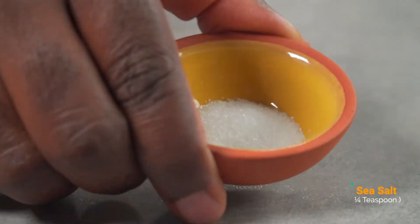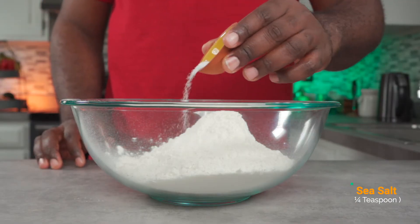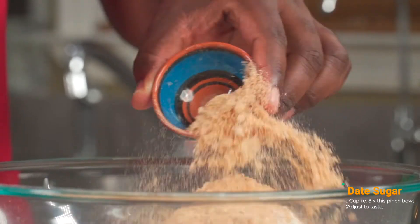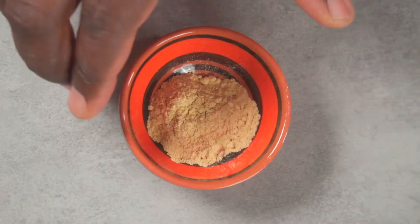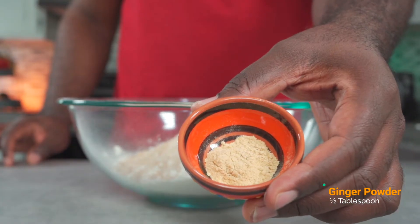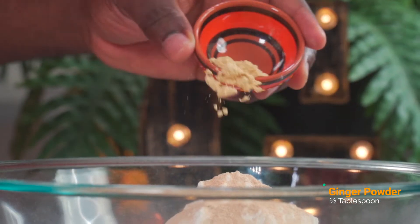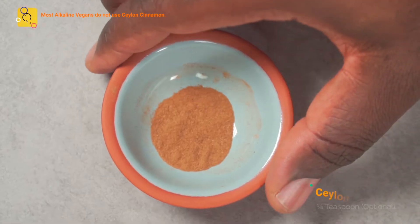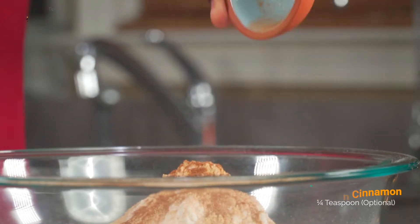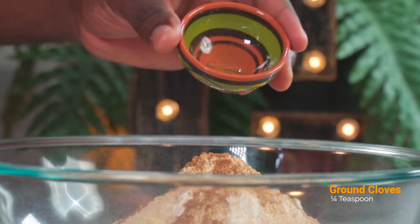Add a quarter teaspoon of sea salt. Add 1 cup of date sugar. Add half a tablespoon of ginger powder for that holiday aroma. Add a quarter teaspoon of Ceylon cinnamon — this is highly optional. Finally, add a quarter teaspoon of ground cloves.